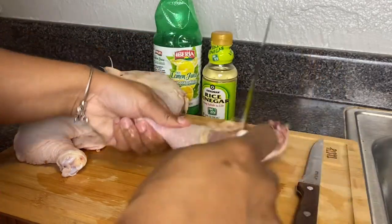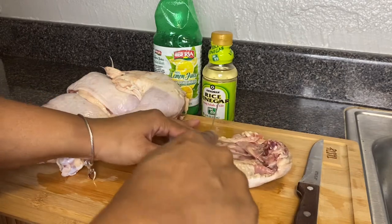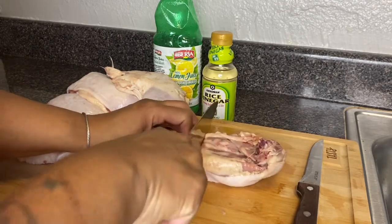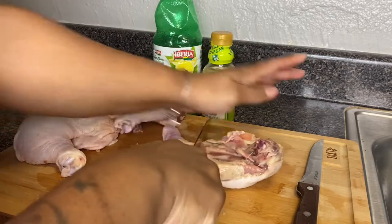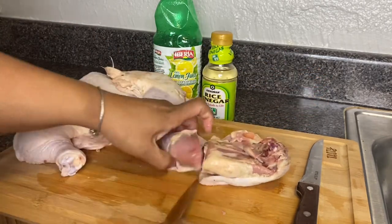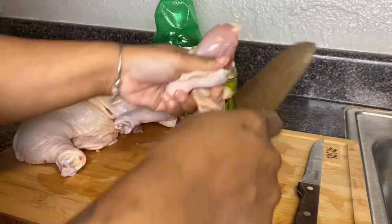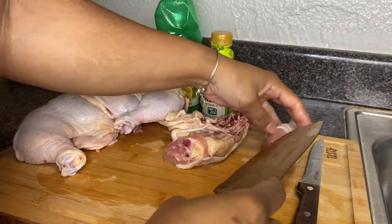I have my chicken here and I'm going to begin to cut the leg quarters into two pieces. I'm feeling where to cut at — right at the bone and the gristle — so that way I won't cut the bone where I'm not supposed to and end up with bone chippings throughout my chicken.